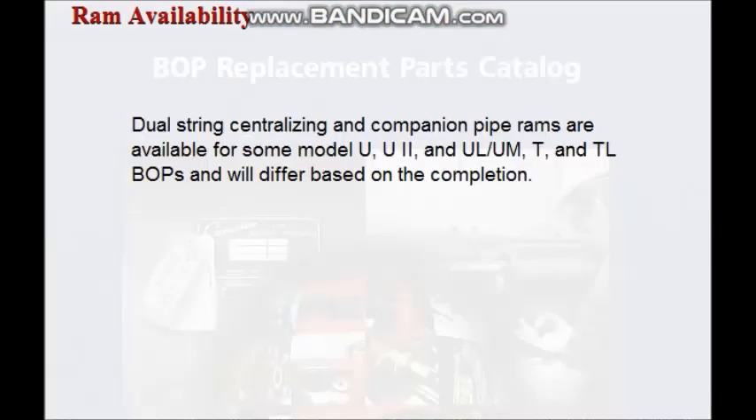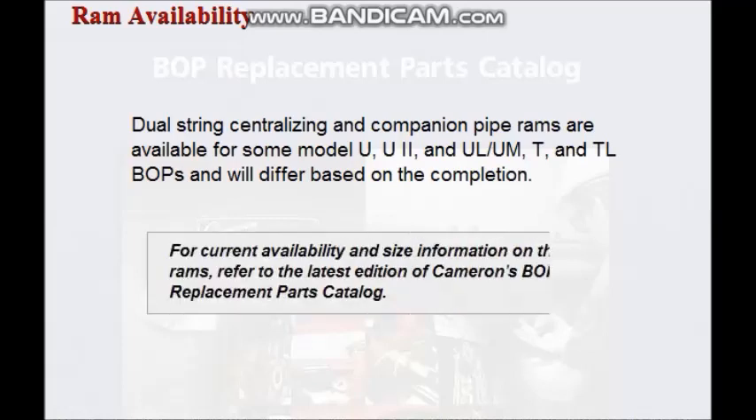Dual string centralizing and companion pipe rams are available for some U, U2, ULUM, T and TL BOPs. Other multiple completion rams such as offset bore and dual flex packer rams are also available for some BOPs.